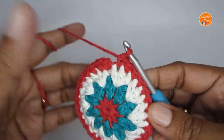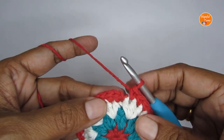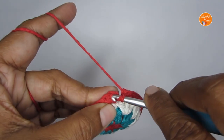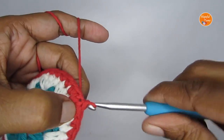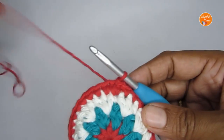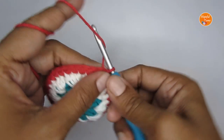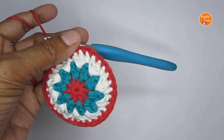At the end of round four, I have one single crochet in each stitch — a total of 30 single crochets. To finish off this round, slip stitch into the first single crochet (not the chain one). It is curving down a bit — that's totally fine. Cut your yarn. You'll need to make two pieces like this.